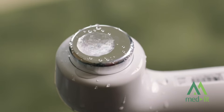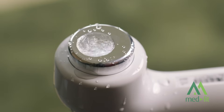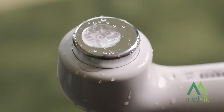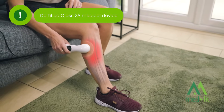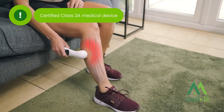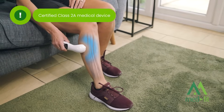The MedFit Pro 1 MHz ultrasound uses advanced micromassage technology to deliver deep tissue vibrations and heat. This cutting-edge device provides targeted treatment with the same intensity used by chartered physiotherapists, ensuring professional-quality results for your therapy.